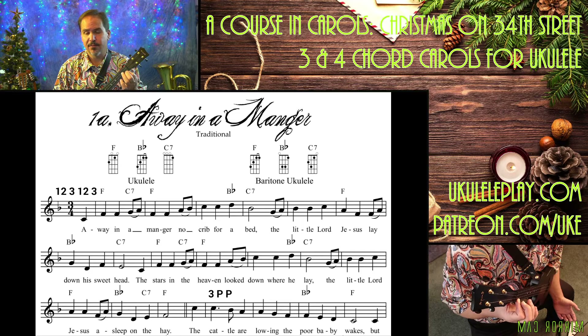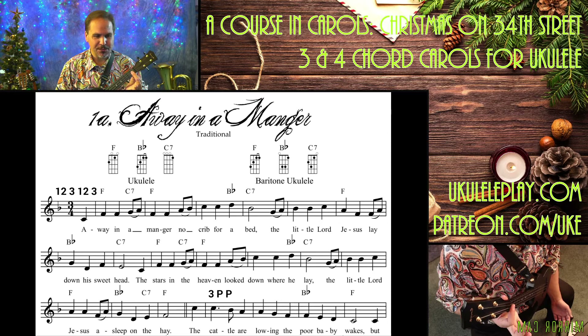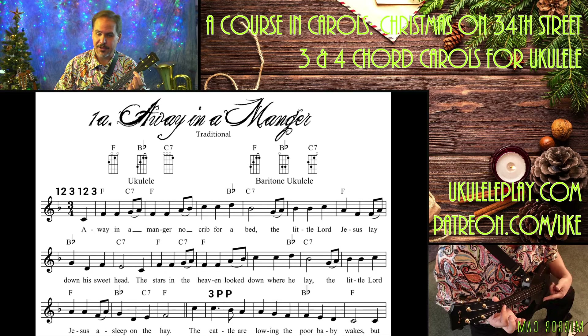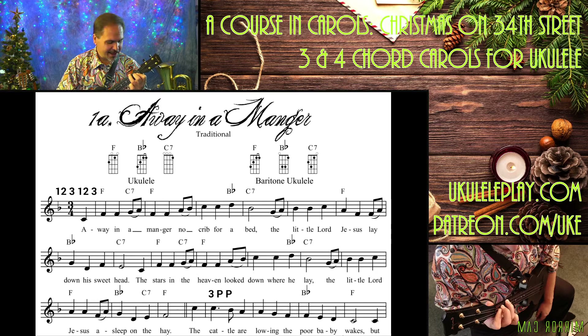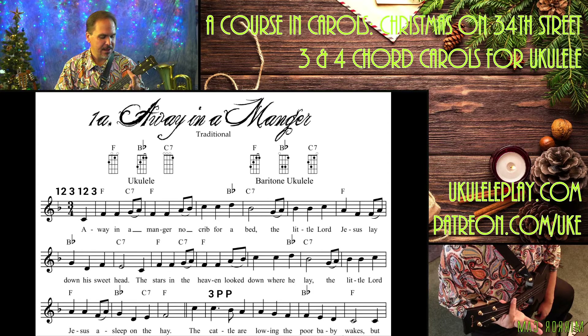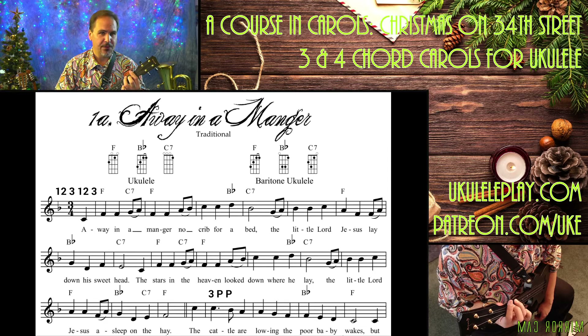Now B-flat can always be done two ways. One is to do a partial bar: first finger covering strings one and two on the first fret, second finger on the second fret of the third string, and third finger on the third fret of the fourth. That's one way to do it, but I never do it that way. I do the full bar — first finger across the first fret all the way across all four strings, then second finger on the second fret and third finger on the third fret of the third and fourth strings.